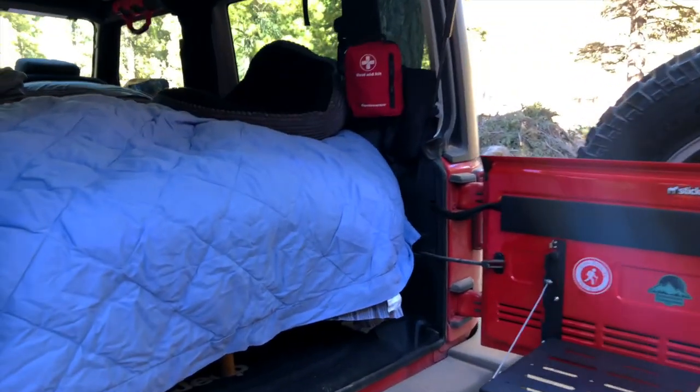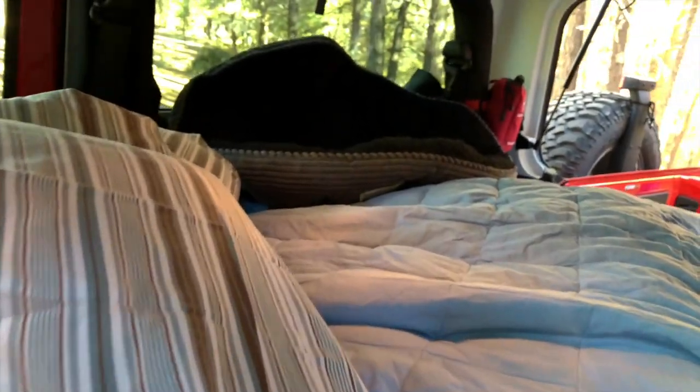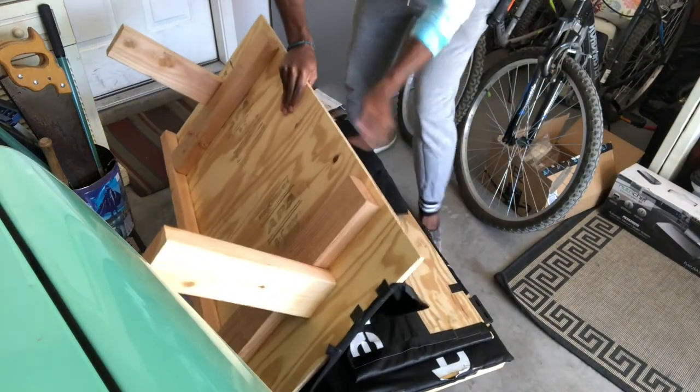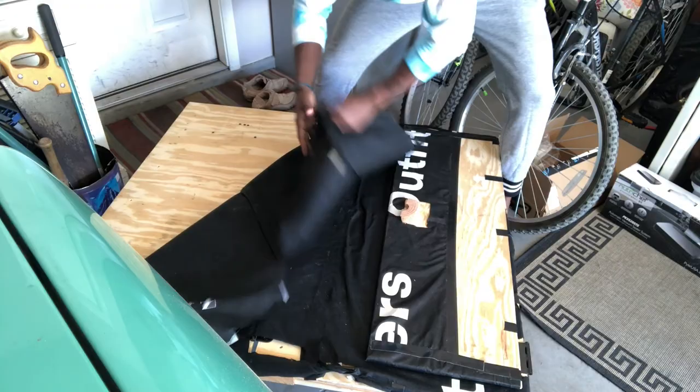Last week on the Jeep bed platform build, I wanted to make this bed very stable, very structurally sound, because the one I made before really wasn't that. It got the job done, but it just didn't look great. And I wanted this new bed to double as a great storage system.